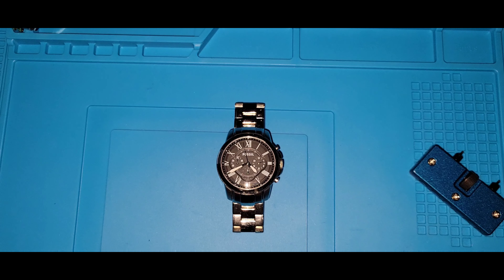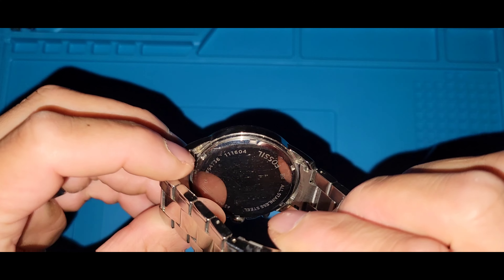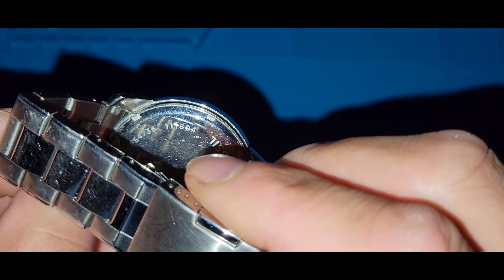Welcome to my channel, Watch Six. Today's video is on my Fossil — let's see — it's the FS-4736. That's a 46 but it's actually a 47.